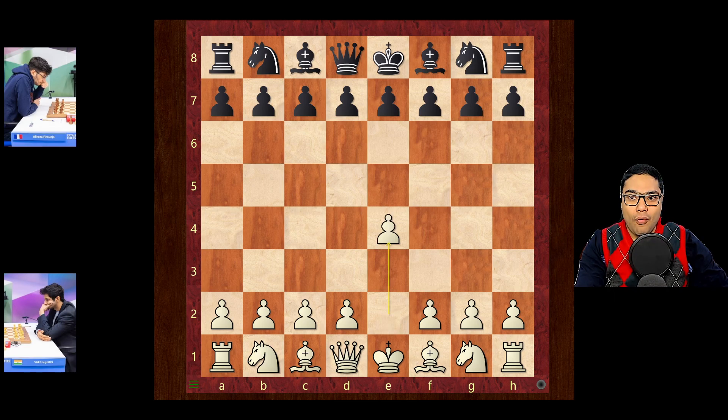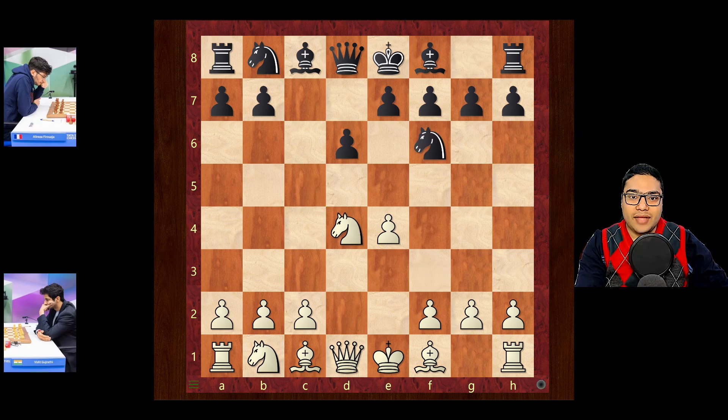We have e4, c5, knight f3, d6, d4, cxd4, knight d4, knight f6, knight c3 and a6 — the Najdorf is on the board. And h3, the Adams attack.